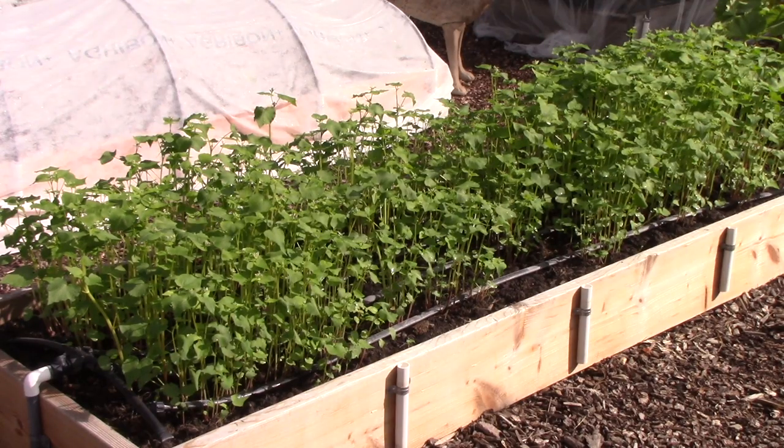In my last video I mentioned how I planted cover crops in some of my idle beds. This is a great way to improve the soil, especially a way to add extra nitrogen in it. You can see that these buckwheat plants are doing great. I plan to chop them down soon and let them decompose in the soil.